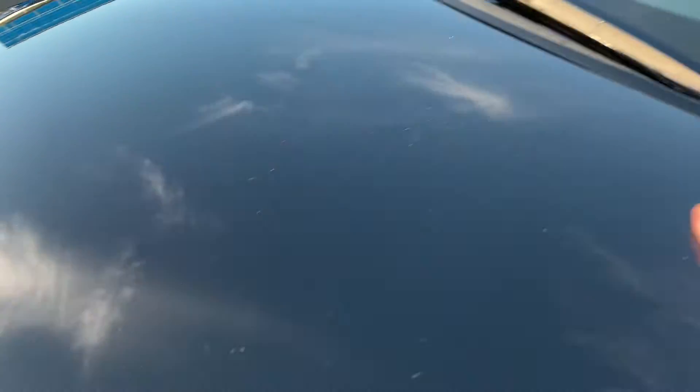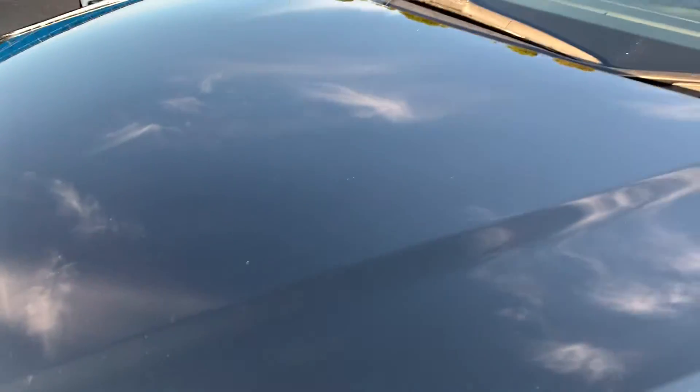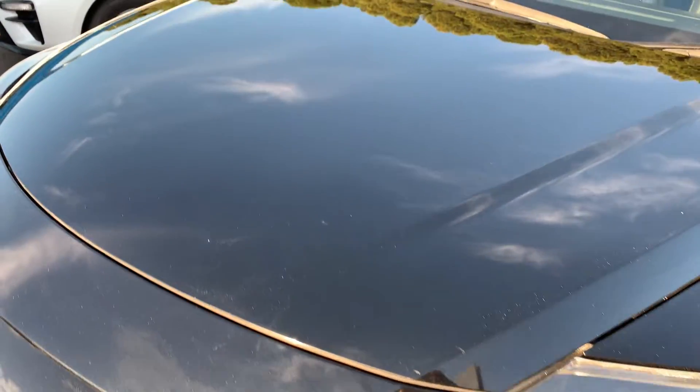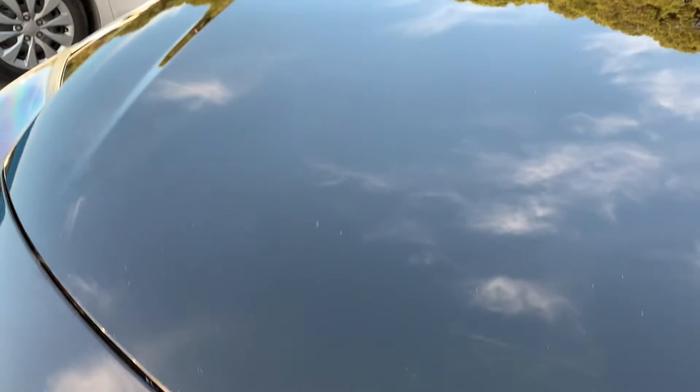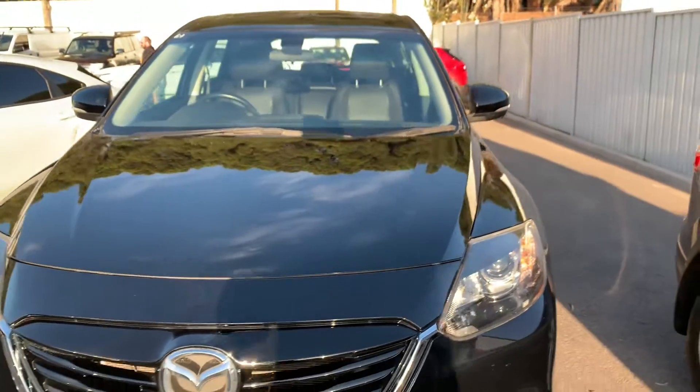Just trying to get rid of some of that surface there for you — there you go. You can see the shine now; it's hard to even see where that was. Hopefully that video does it justice for you — trying to shoot it from as many different angles as I can.